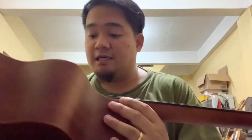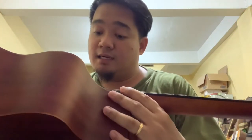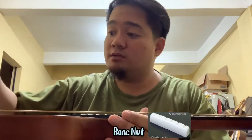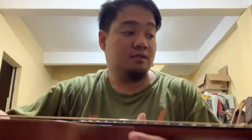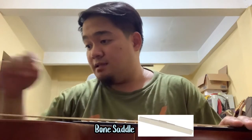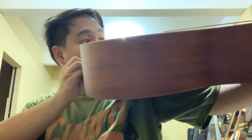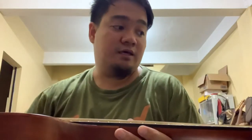Maganda naman dito sa A2 na Clifton is naka-bone nut na sya — yun yung maganda sa kanya — at saka yung saddles nya is naka-bone nut na din. Ang kanyang bridge, rosewood din. And I think maganda naman yung pagkatadikit, dahil merong iba kasi talagang umaangat agad yung bridge, bago pa lang, kakabili pa lang nila.